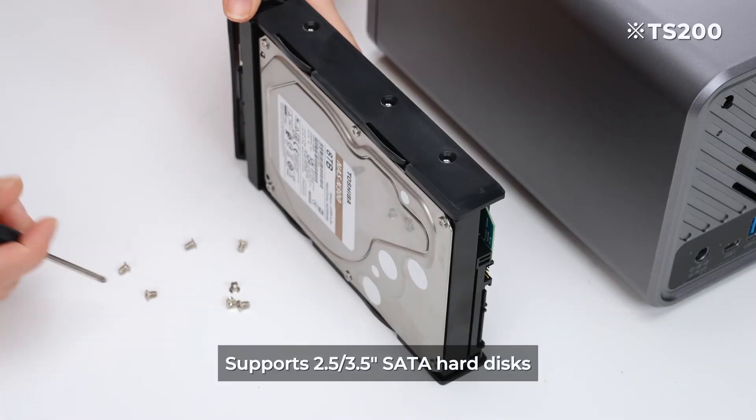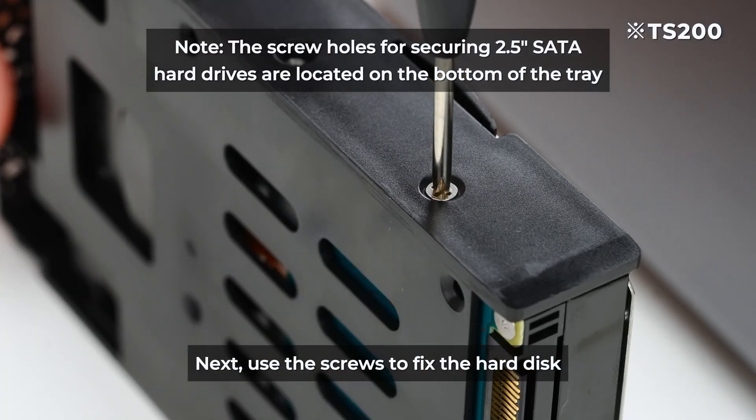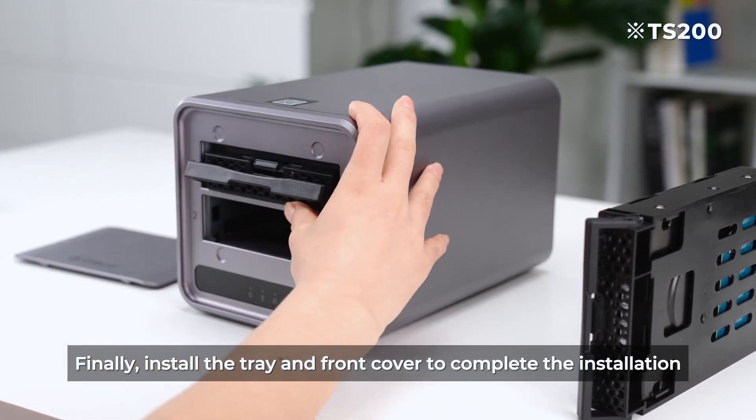The device supports 2.5 or 3.5 inch SATA hard disks. Next, use the screws to fix the hard disk. Finally, install the tray and front cover to complete the installation.